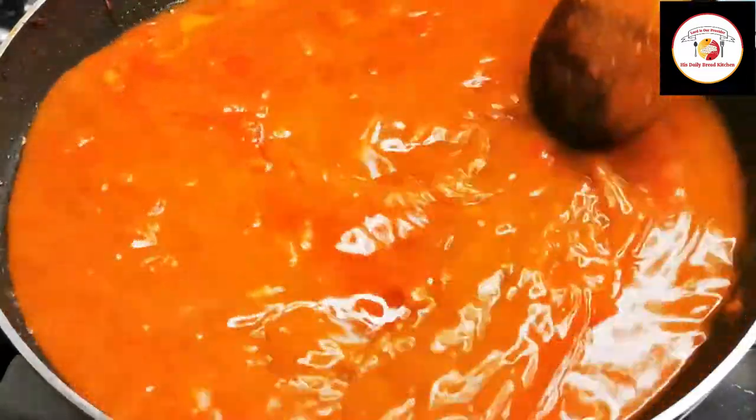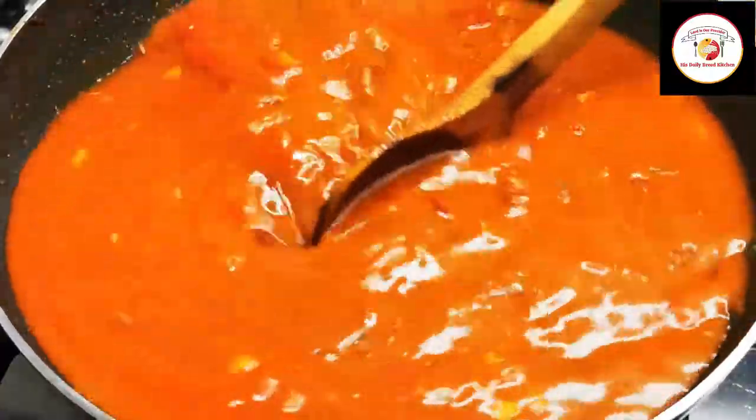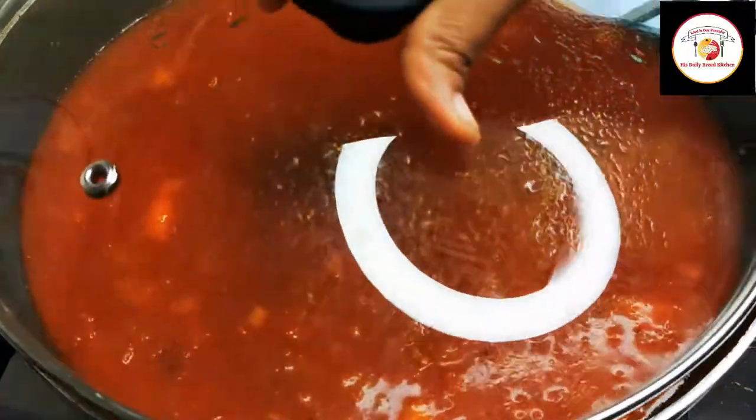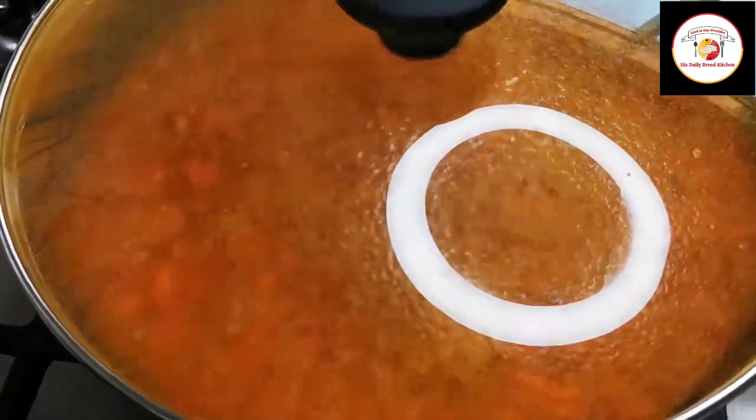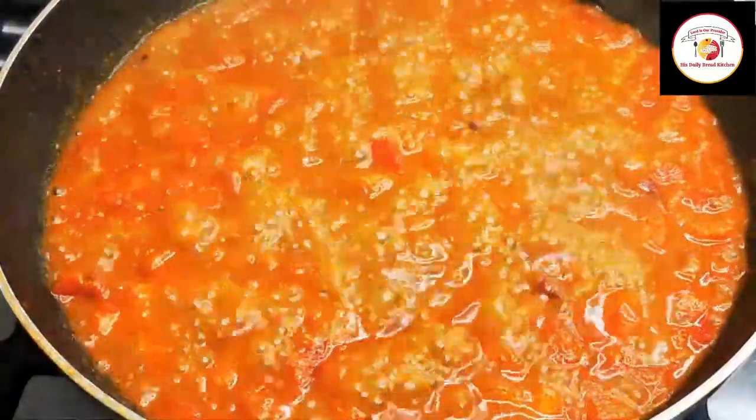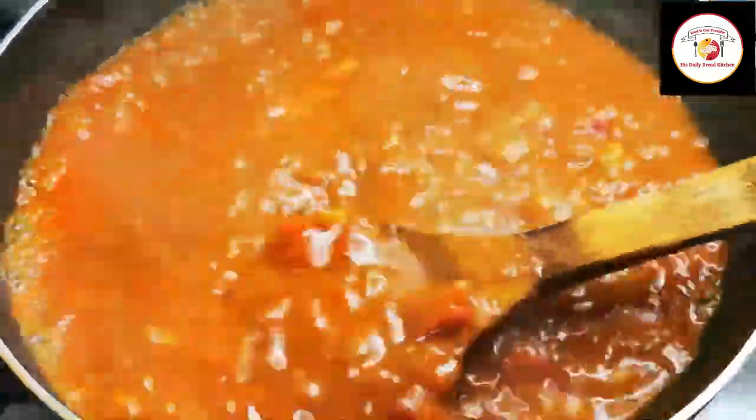Let this curry cook on a high flame for 10 to 15 minutes. In between you can check it once or twice. After 15 minutes of cooking you can see the curry is almost 80 percent done. Then we are going to add fish — before adding the fish, please reduce the flame to low and gently add the fish one by one.